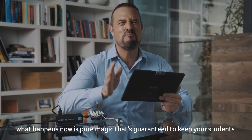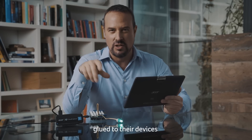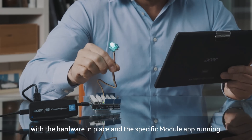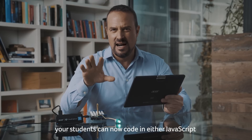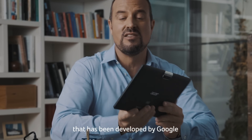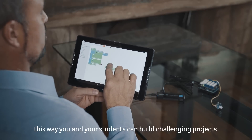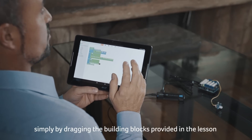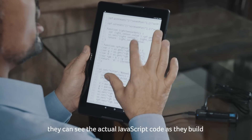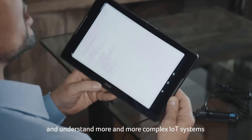What happens now is pure magic that's guaranteed to keep your students glued to their devices. With the hardware in place and the specific module app running, your students can now code in either JavaScript or the really simple to use Blockly visual coding editor developed by Google. This way, you and your students can build challenging projects simply by dragging the building blocks provided in the lesson. By changing the orientation of their device, they can see the actual JavaScript code as they build and understand more and more complex IoT systems.